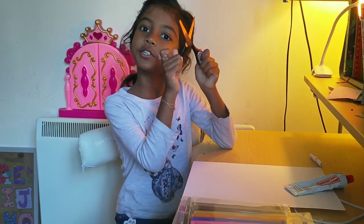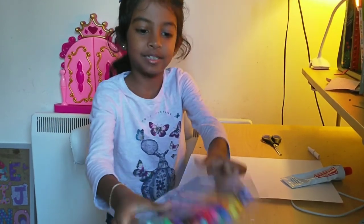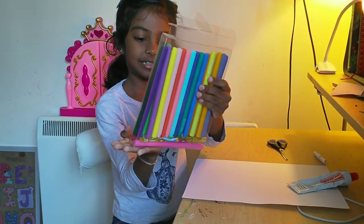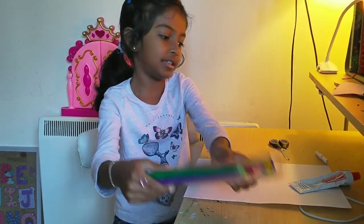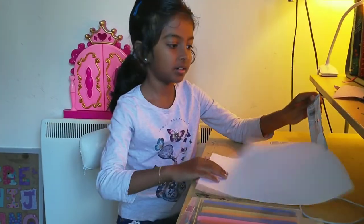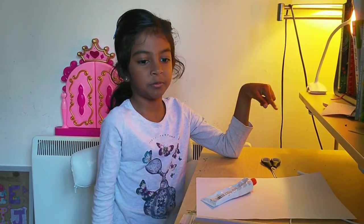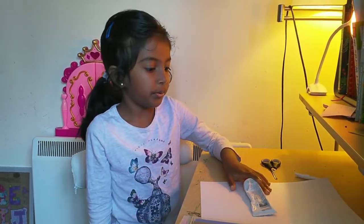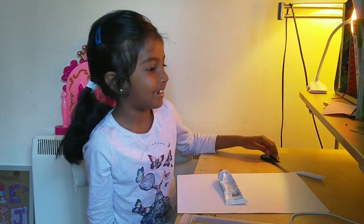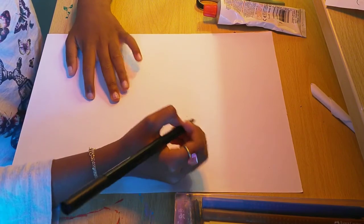You'll need some scissors — snip snip — some markers. These are my brand new markers, and as you can see there's glitter underneath. You'll also need some paper and some glue. First, you may want to draw your butterfly wings, so you may want to sketch out your wings.